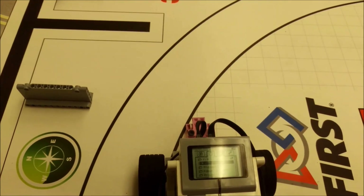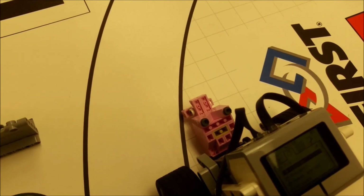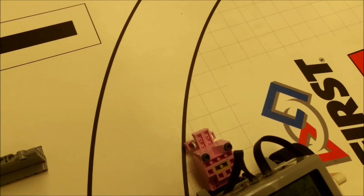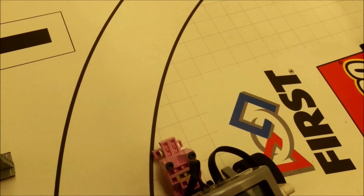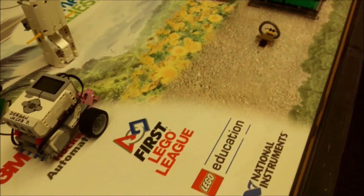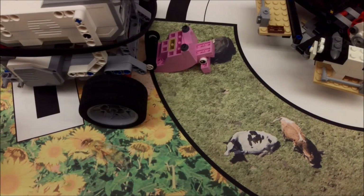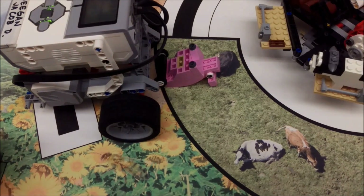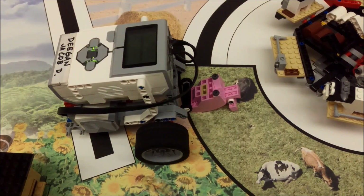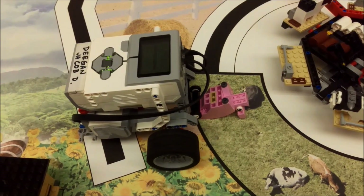I have my robot set up here. I actually flipped the pig upside down so it wouldn't cause a lot of friction — any little friction can mess up the distance. So I flipped it over for the least amount of friction. And if everything goes right, it goes straight to where you said you wanted it. Using port view to see the degrees of your tire rotations can help you be a lot more accurate when you need to go to a certain place on the FLL board.